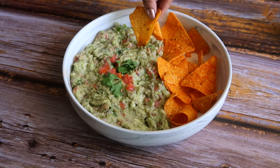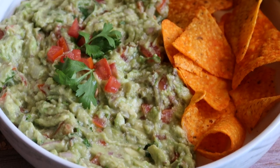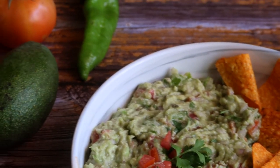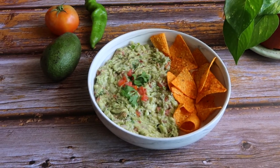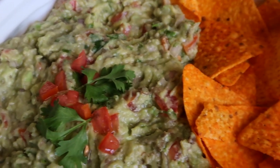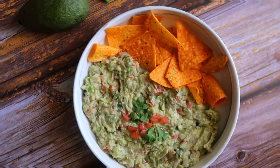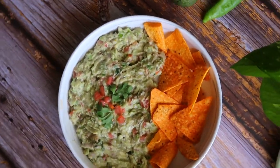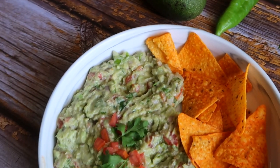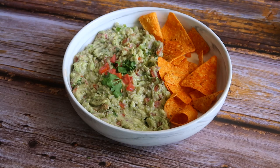Another way is to just spread this guacamole on a toast and pair it with some egg — it's going to taste fabulous. All you need is an avocado; everything else is almost always available in every kitchen, and it really takes less than 10 minutes to put this together. You don't really need to be a cook to serve your best guacamole to everyone around.